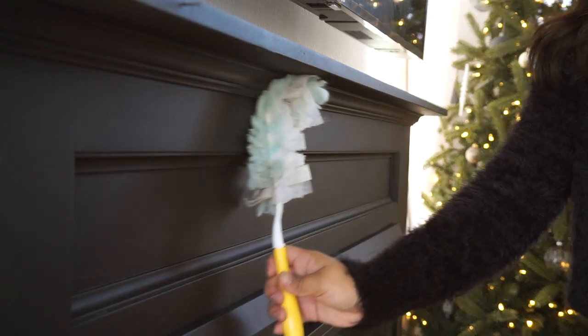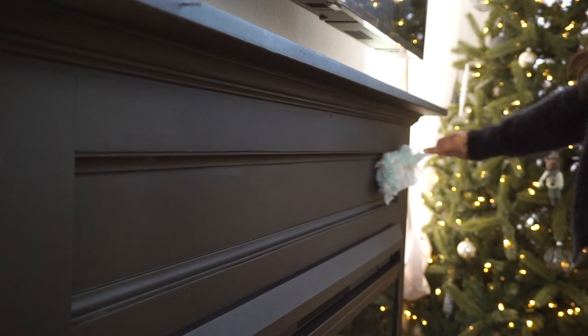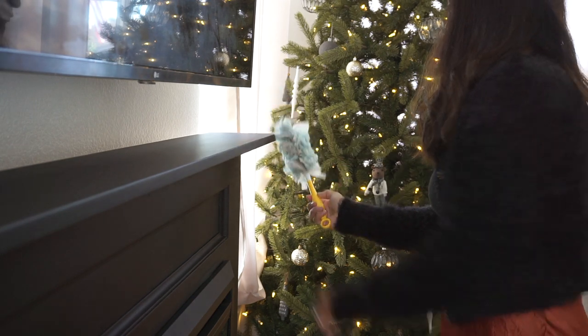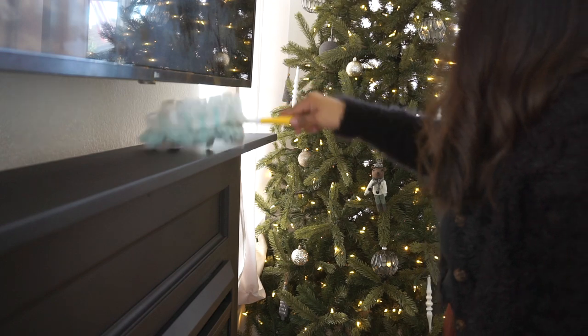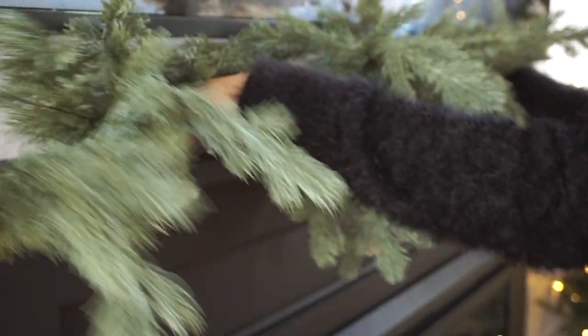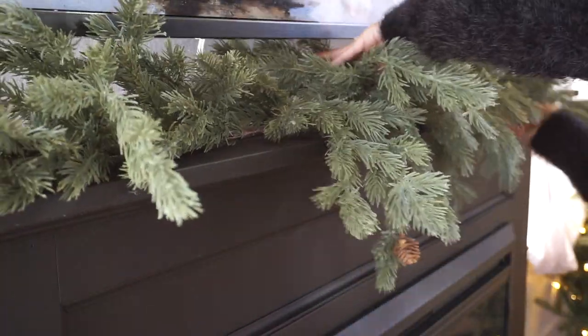Moving on to my mantle — this section is probably my absolute favorite. I just love the feel of this area; it's so cozy and it really makes the room come together. I went ahead and pulled out this beautiful garland that I picked up at Hobby Lobby last year, and I will link this one down below for you guys.